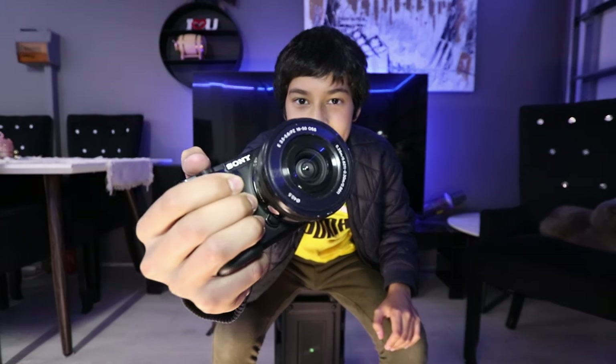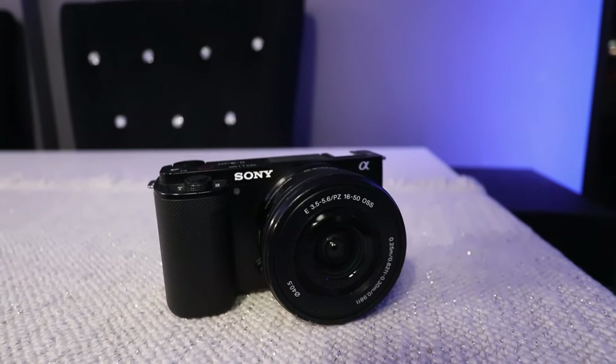This is the Sony ZV-E10 and we're going to be doing a detailed review on this camera as it's starting to populate in the vlogging community, especially with the new Mark II. But the Mark II is about double the price, so is it really the ultimate vlogging camera? Well, let's find out.